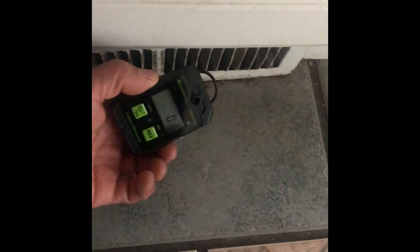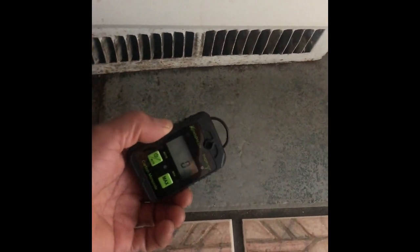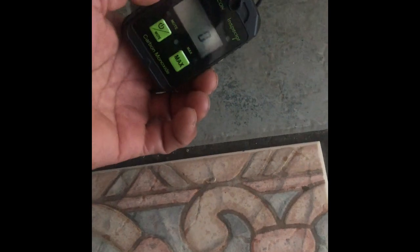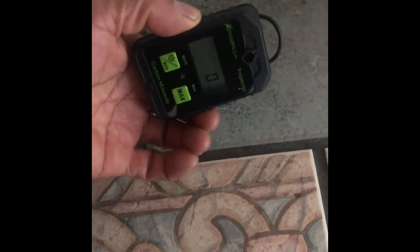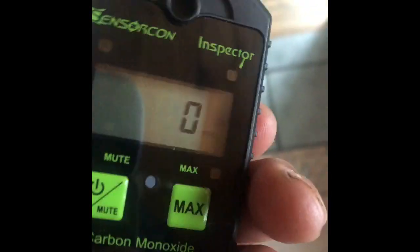They're really blowing. I don't know how close you're supposed to put this, because there's a lot of heat coming out of there. Great. Zero. So I'm good. My house is good.